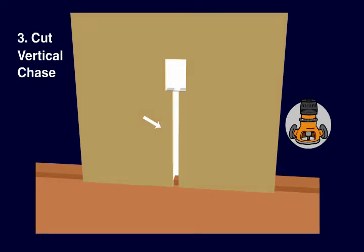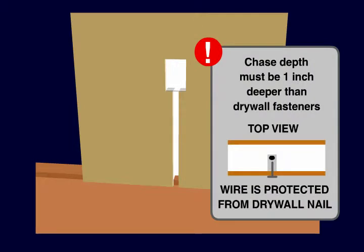Now, using a saw or router, cut a vertical chase all the way to the floor. Make sure that the chase depth is one inch more than the interior finish mechanical fastener length. So if you'll be using one inch drywall screws, the vertical chase needs to be two inches deep.